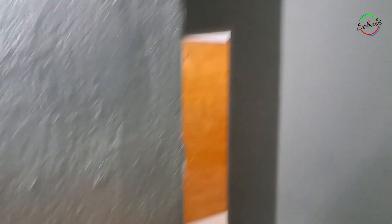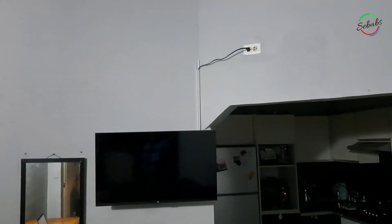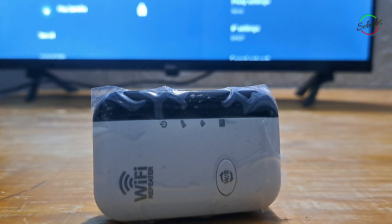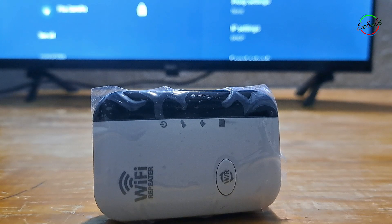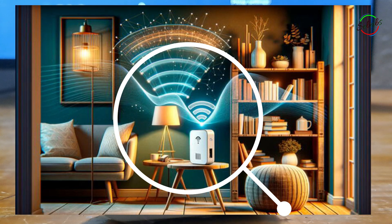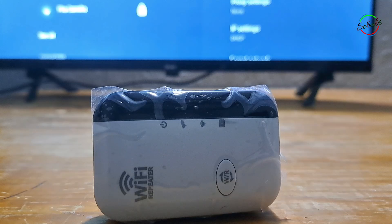I'm going to locate mine mid-distance to my router, laptop, and TV. The next step is to plug the repeater into a wall socket. You might want to grab an Ethernet cable if you have one and a computer — it's easy to use a laptop since it's portable. If you don't have an Ethernet port or cable, don't worry. You can complete the setup by connecting to the repeater's default Wi-Fi network on a computer, laptop, or mobile phone.